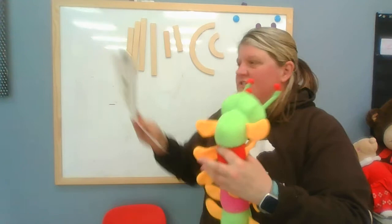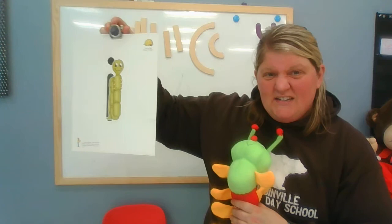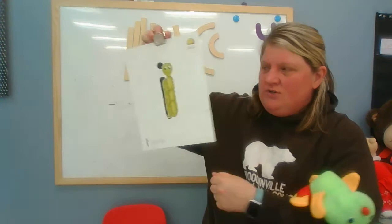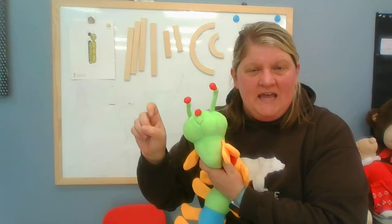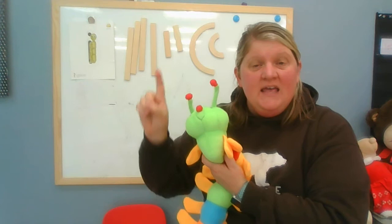So Innie, let's check out your letter. There are two kinds of I's: there's the tall capital I, and this is the lowercase I. I wanted to show you this one too because this is an I — it has a short line and a polka dot on top. So we're going to learn how to make both I's right now. To remember it, you're going to move your finger like an inchworm and say: Innie Inchworm, letter I says I, I, I.